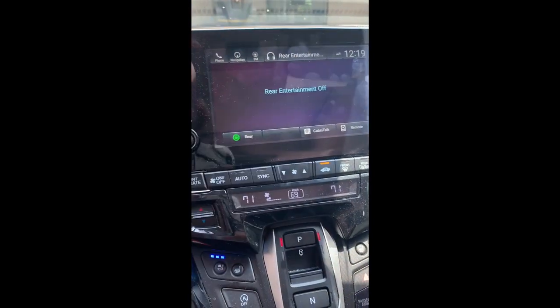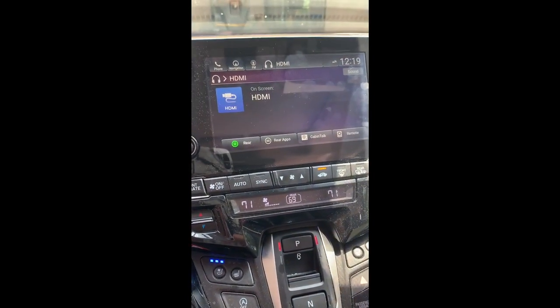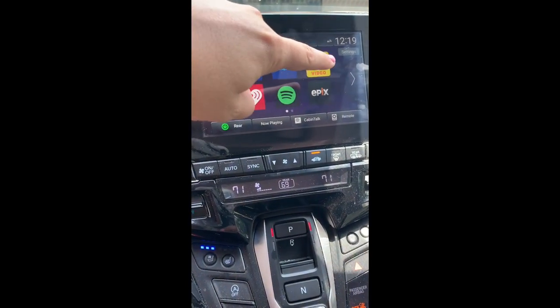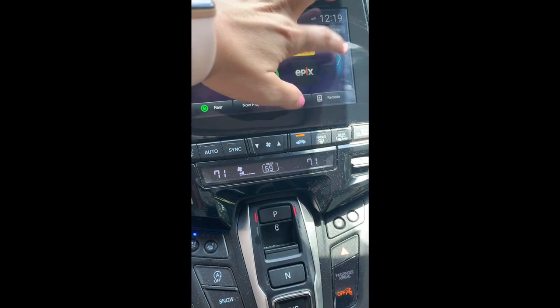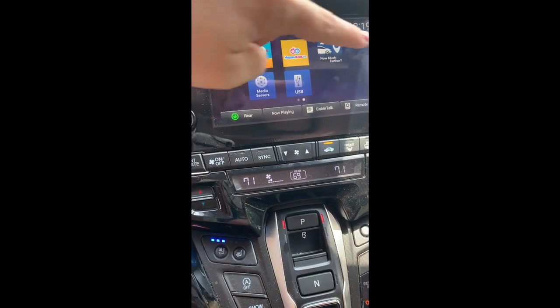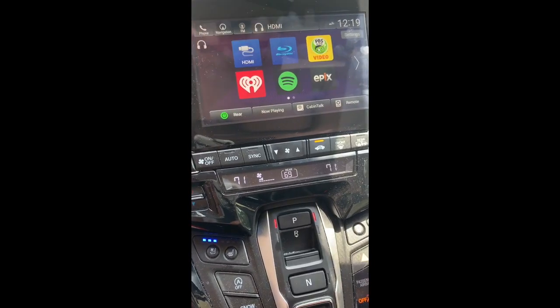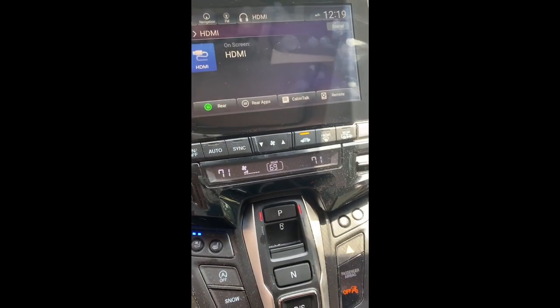Turn it on and you'll probably see this screen first. We already have PBS downloaded so we can watch videos on there. But if you go to HDMI, I'll show you what it looks like on the screen in the back.